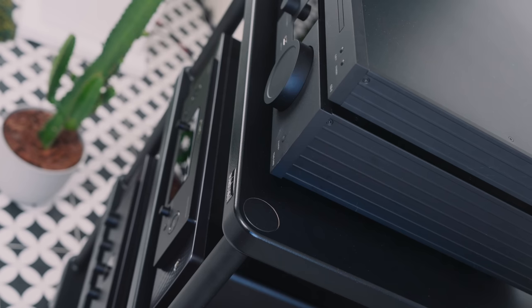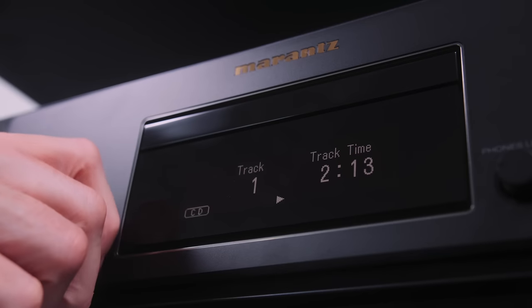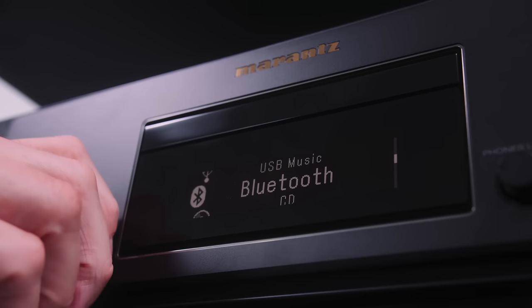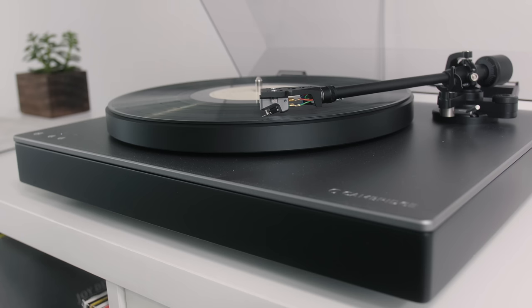So far in describing the audible differences between the Lyngdorf and Marantz combos, I've used words like 'slightly' and 'marginally' — audiophile differences this wide. I think the bigger differences between these two sets of components lie with functionality, aesthetics, and other qualities that basically aren't sound. The SACD 30N provides the streaming functionality here, not the amplifier itself. The Model 30 is an all-analog affair, and it features a very, very good sounding phono stage.